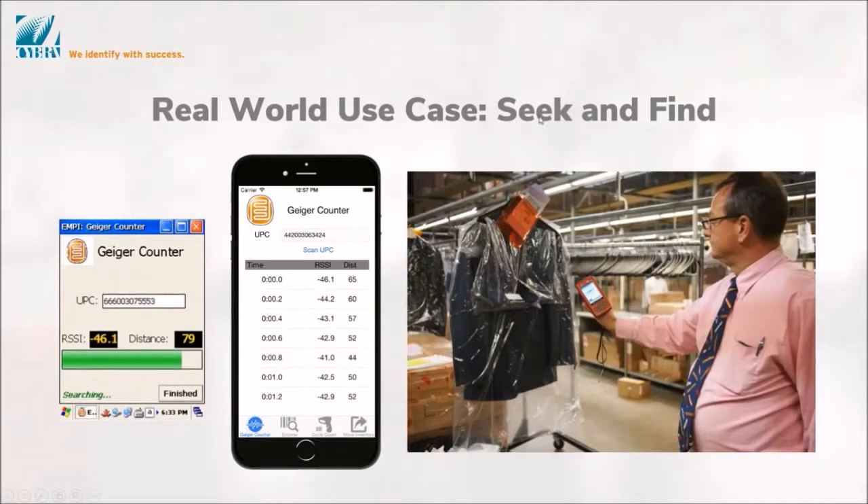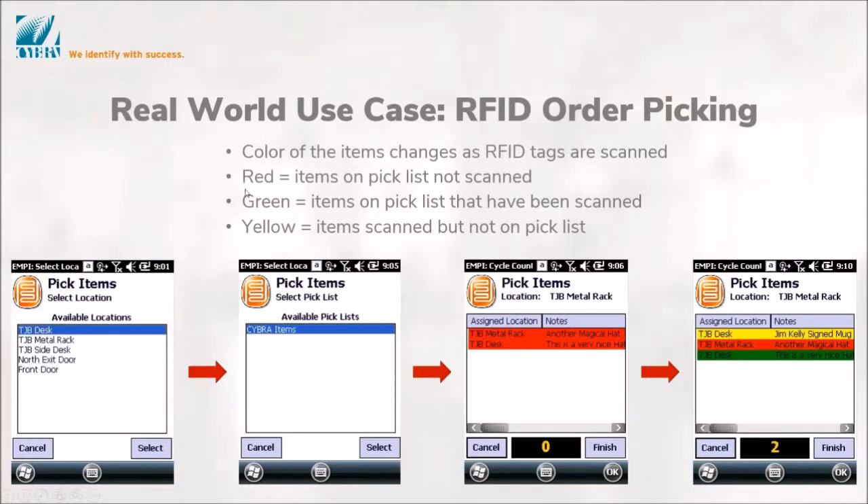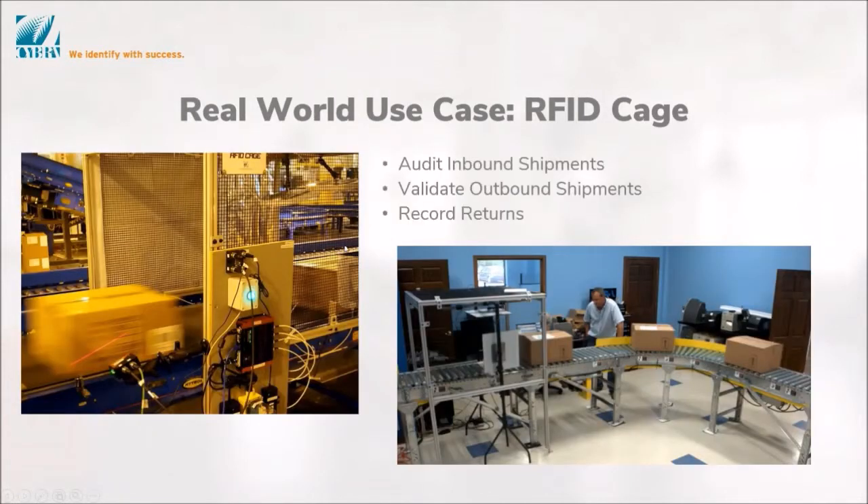Another part of the handheld feature is seek-and-find, sometimes called Geiger counter. Here's actually our VP of Sales, Mike Chabat, using the Geiger counter function to find a jacket at one of our customers. You just put in what you want to find, hold the trigger down, and you can be 30 feet away from the item. It will start beeping and as you get closer it beeps louder and louder, and the bar goes more to the right. You can find products piled under other things that you can't visually locate — since there's no line of sight involved. We also have an auction house that uses RFID on a handheld for picking consignments, connecting back to an EdgeMagic server to validate box contents.